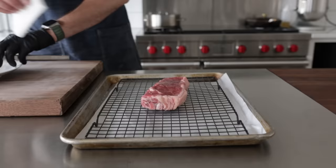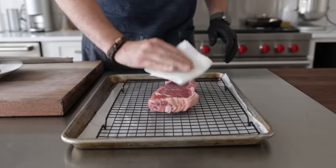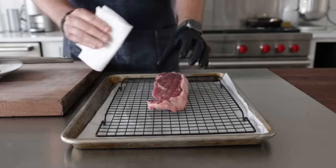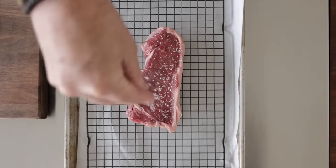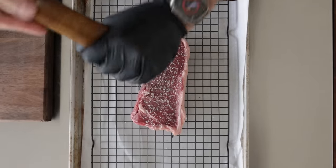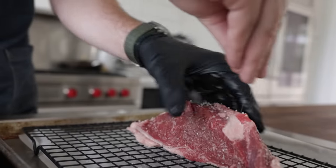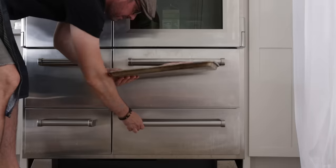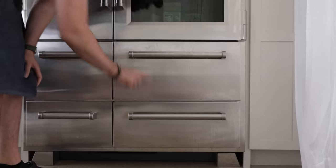Both New York strip steaks I'm testing are just a hair over one pound and pasture raised. For the reverse sear, it's going on a rack over a sheet tray lined with parchment paper, and I'm going to pat it down very well on both sides with a paper towel. Then I'm going to generously season it with coarse salt and fresh cracked black pepper on all sides — just as I would if I was getting ready to cook it right now. Then I'll place it in the refrigerator uncovered overnight — at least two hours, but up to 24 hours.